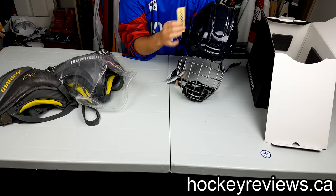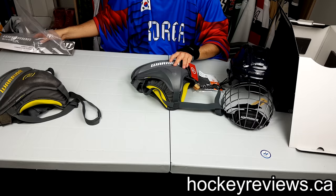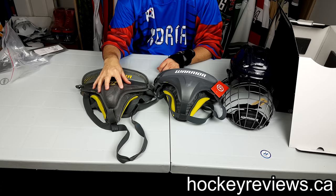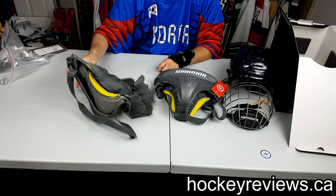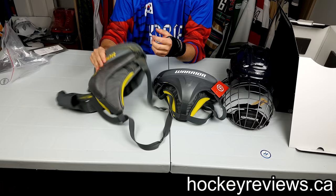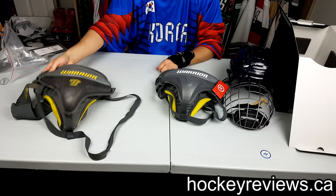Next we have the Ritual X-Pro jock. I have been using this Ritual jock for about six years. There's a review on this jock that I wrote and you can check it out to see how long I've used this for. I was a huge fan of this jock. You can see it's used, it's abused. I had to retie the elastics on the back because I used it for so long, and it was getting to the point where even after I retied the elastics, I need to do it more. This part just kept folding in, so I figured I might as well buy a new one. This one served me very well, so I went with the newer updated version.